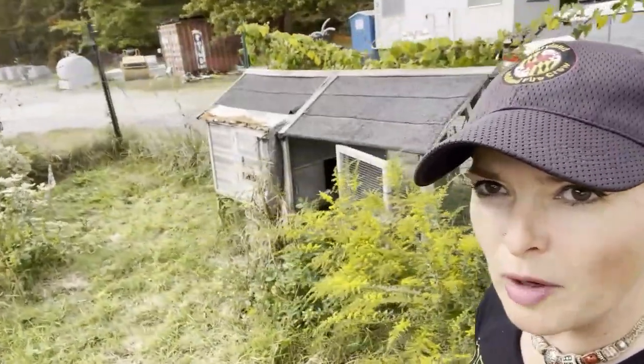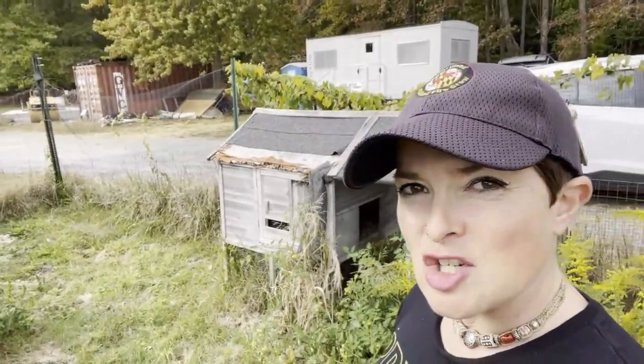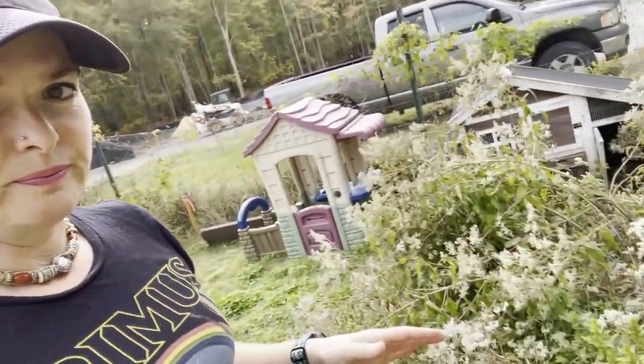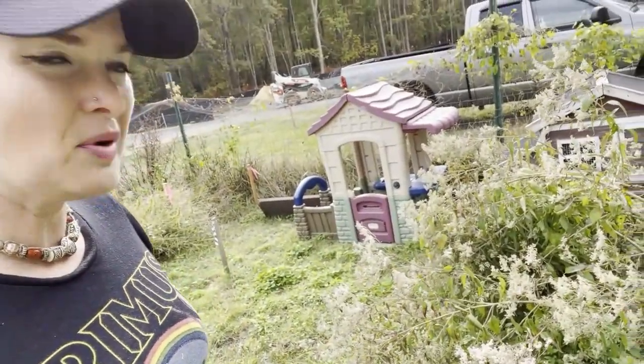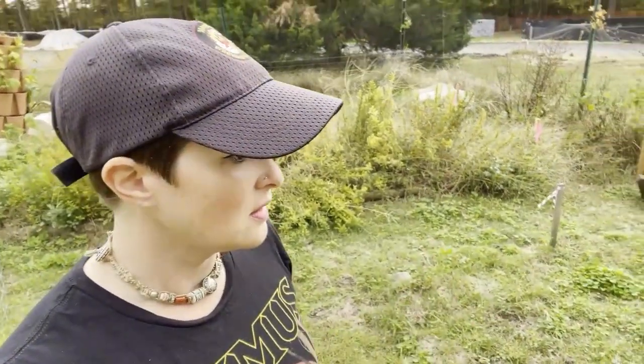Another thing I want to do today: these chicken coops are falling apart, kind of in disrepair. I think I'm going to try to pull them apart and salvage them. I also need to mow this area and get it prepped for when I do have chickens. I think if we do one final mow, I won't have to mow the rest of the year. I'm probably going to take this crazy thing down — the bees and stuff like it. This is goldenrod; they like that too. I'll leave that and then we'll figure out what to do with it.